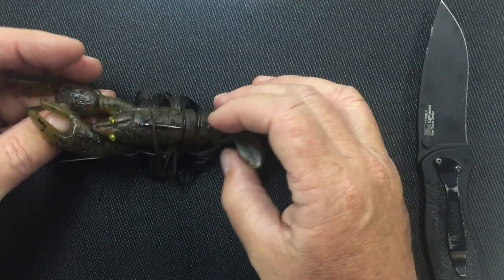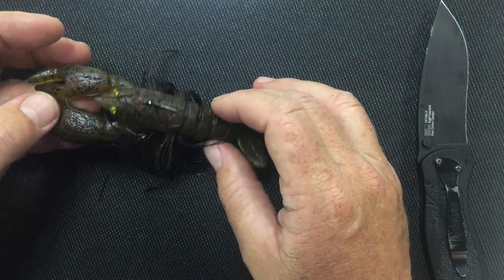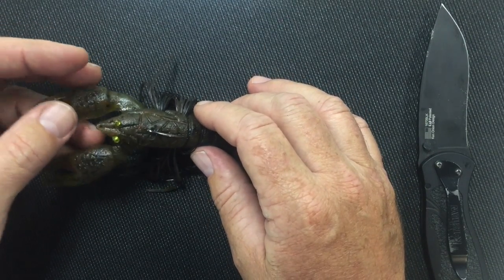So that's how you rig the Dead Horse Lone Star Craw with an Owner Beast Hook. If you have any questions, let us know. Thank you.